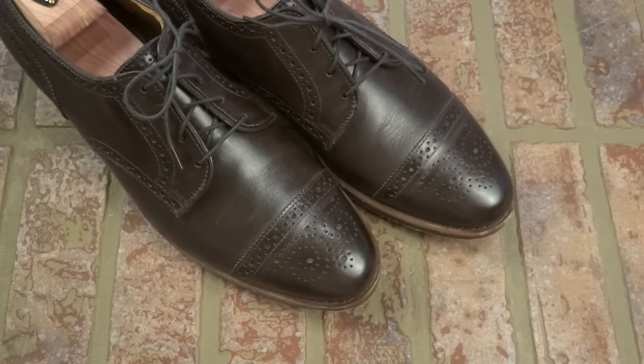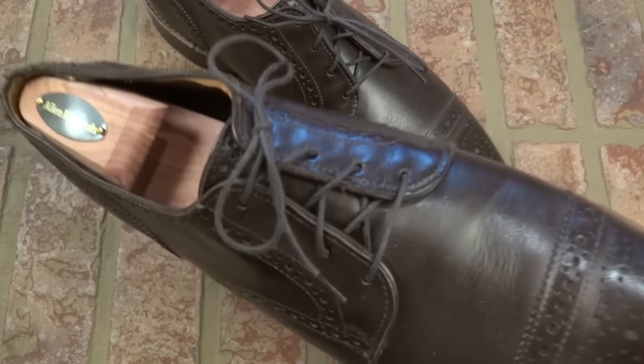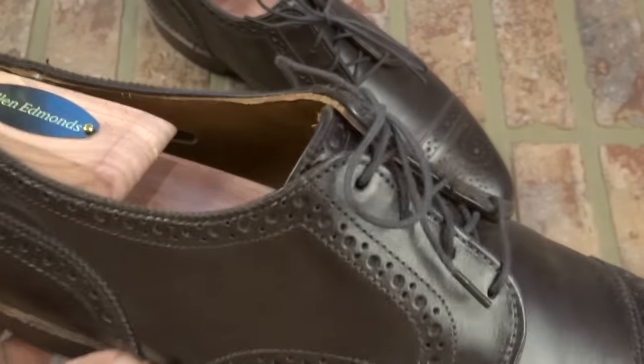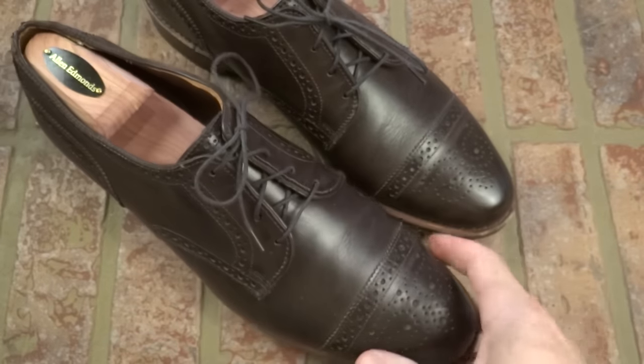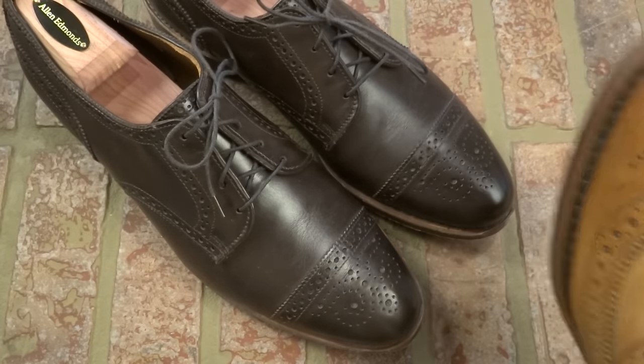Hello and welcome to Men's Fashion. Today we're talking about another set of shoes — first impressions. These are Allen Edmonds sold at Nordstrom Rack for an incredible deal. They're going for about $200, when normal Allen Edmonds, like the ones I have on right now, normally sell for about $380.